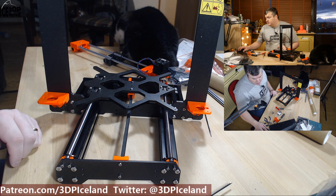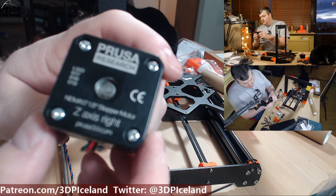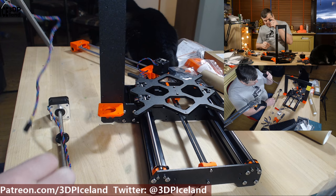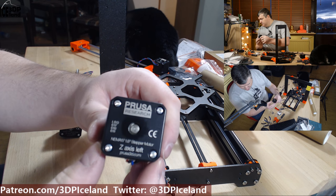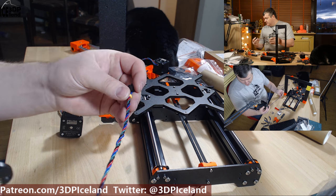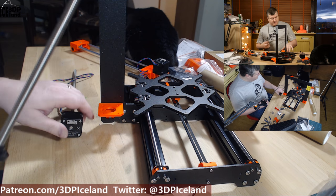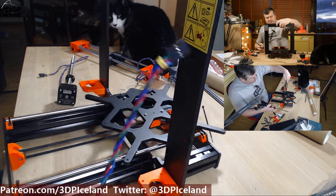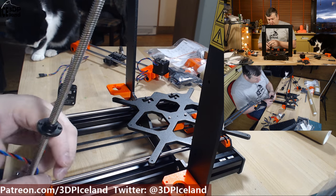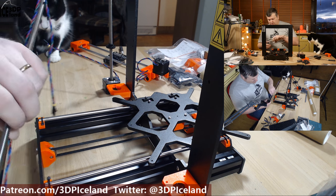The next step is to get the Z-motors prepared. They are marked with Z-axis right and Z-axis left. The only difference basically is the length of the cable, so you don't have to remove the excess cabling at a later time. So just make sure you have the correct motors in the right places.